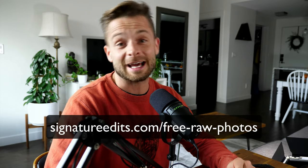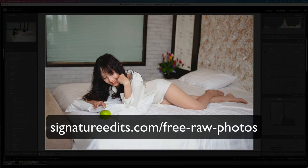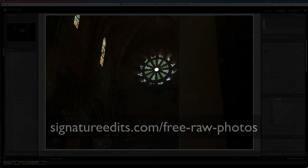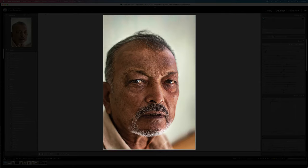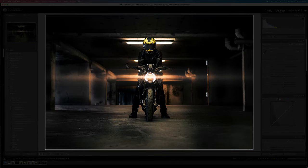What's up, guys? Ryan here at Signature Edits. Inside of this Lightroom tutorial, we're going to be doing another edit along with me video so we can actually edit together. Grab some free raw files over at SignatureEdits.com/free-raw-photos. We got a mixture of landscapes, portraits, some indoor and outdoor stuff. Open up Lightroom, grab those photos, grab yourself a snack, get comfy, and let's hit those edits together. You ready? Let's do it.